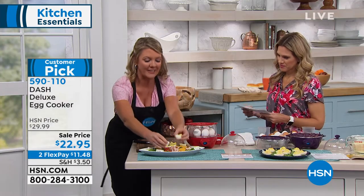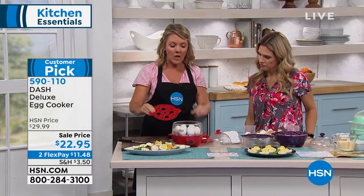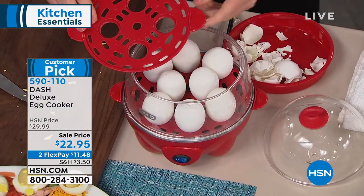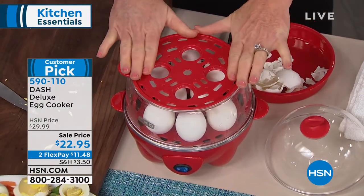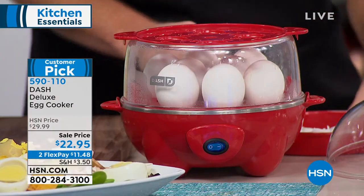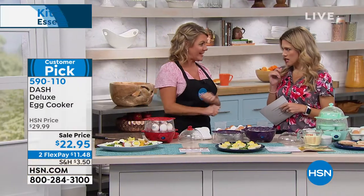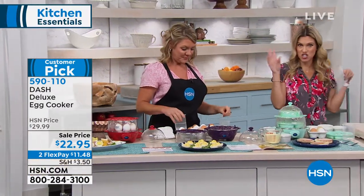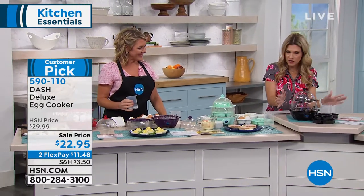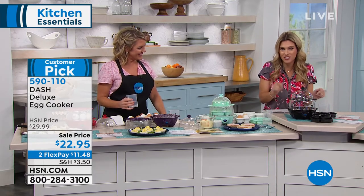Dash makes it so it cooks perfectly each and every time. You can do 12 eggs at once, hard-boiled, with our double-decker deluxe. That's what makes this one deluxe — we can double-decker it. But it's not just about hard-boiled eggs. We can do seven poached, seven little omelets. We can load it and use a special tray as a steaming device for additional things to cook in it. And it's small, it's compact, it's quiet, and it does the job every single time.